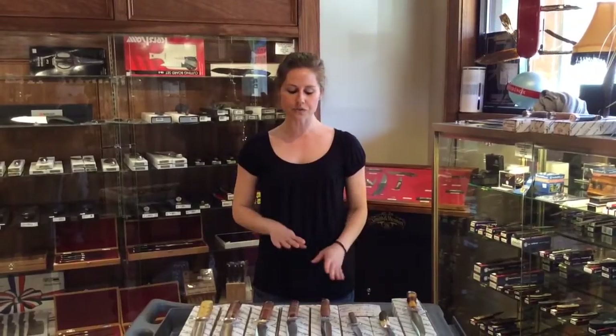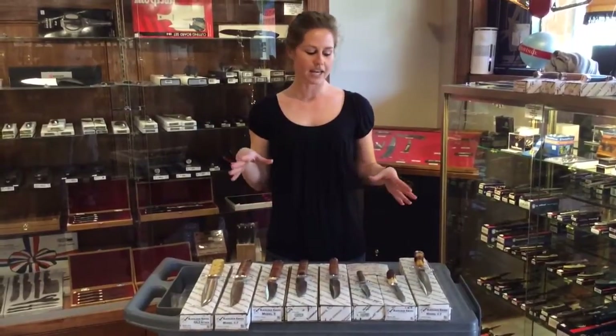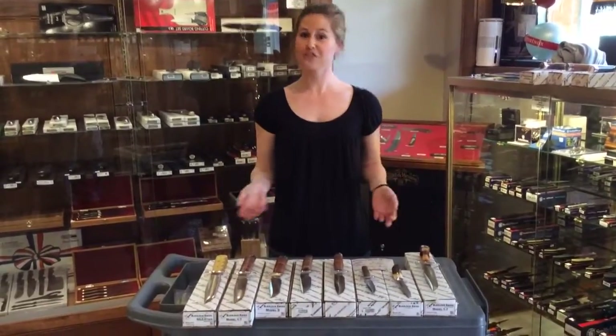Hey y'all, welcome to New Grim Knives Today. I'm Stephanie and I'm going to be talking a little bit about the Blackjack Knives. If you've seen them before, I'm going to give you a little description of each one of them so that you better understand them. And if you've never seen them before, well here's your chance to check them out.